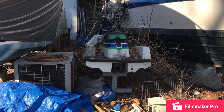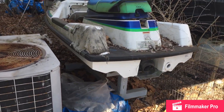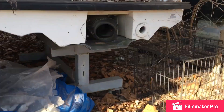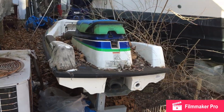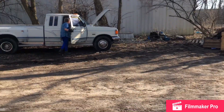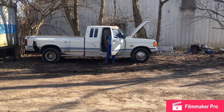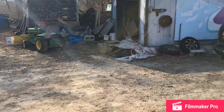Almost forgot to add - here's another jet ski that's been sitting here for a while. The only problem with it is I think somewhere in the hull is cracked. I just wanted to add that before I go inside.